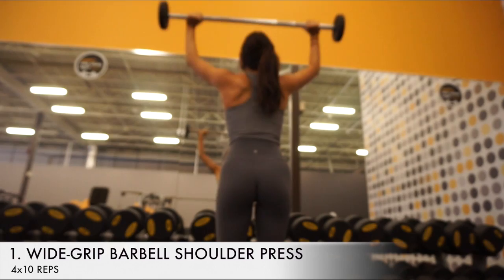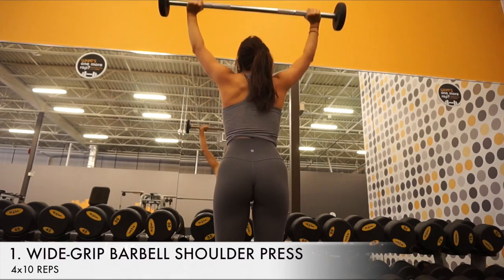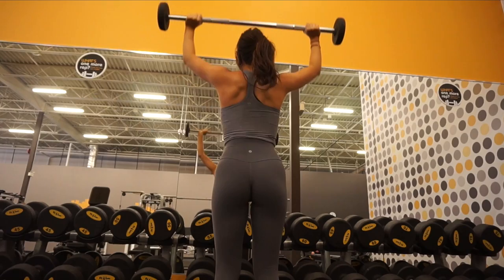The first exercise is the wide grip shoulder barbell press. You want to make sure your grip is wide, and the distance between your shoulders and your grip should be about one palm grip distance.